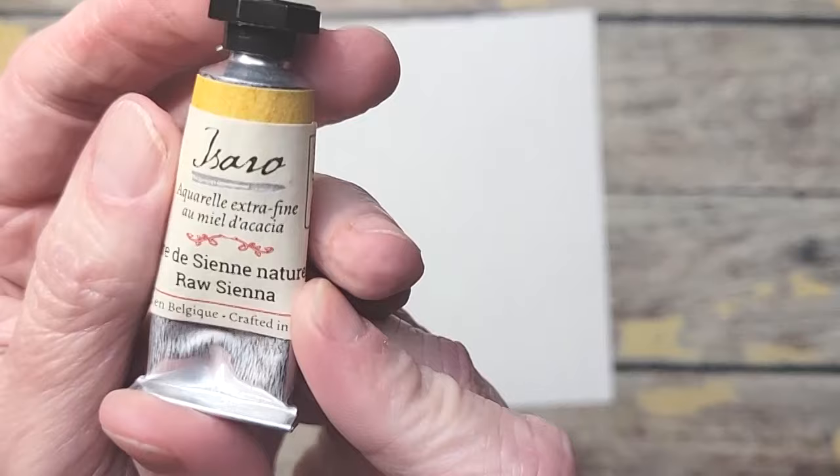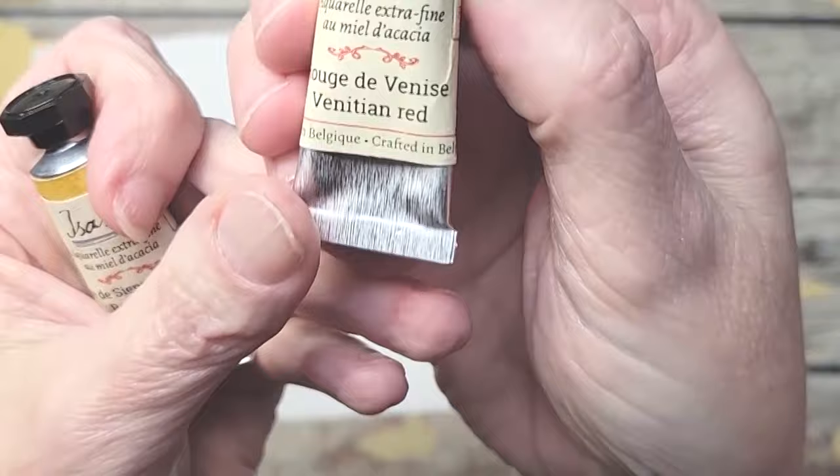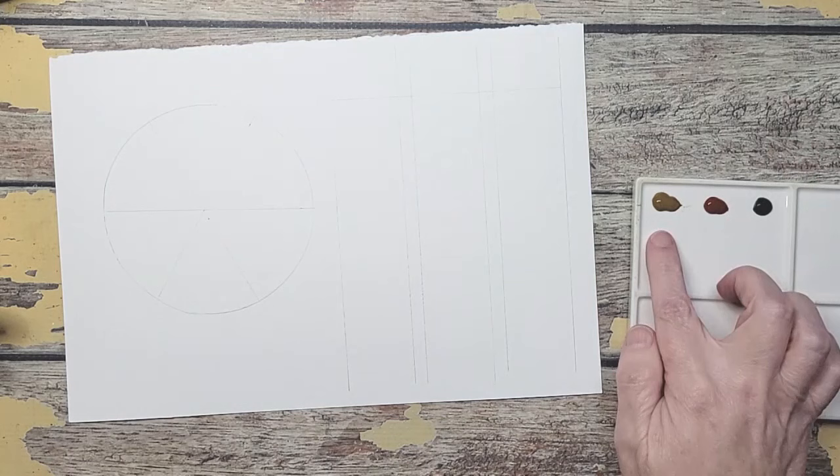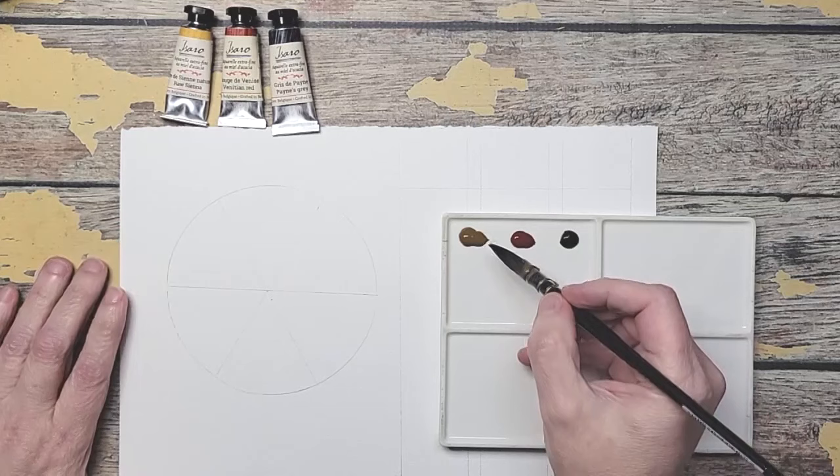Again it is Isaro — raw sienna, venetian red, and Payne's gray. I've already got them out on my palette: raw sienna, venetian red, and Payne's gray. I'm going to start with the raw sienna here at the top.